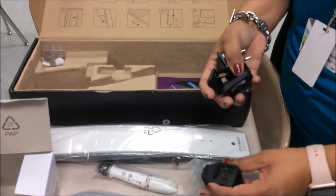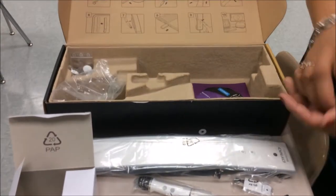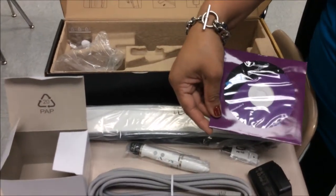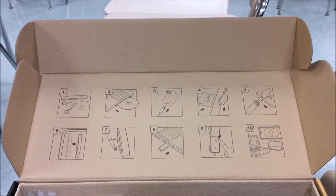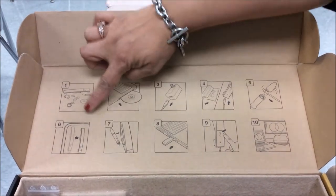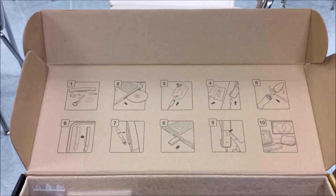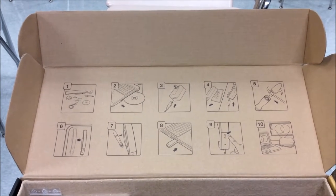It also has the CD and the software, but your laptop should already have the software. In the box there's also a one-through-ten guide on how to connect. You can skip step two because the software is already pre-installed on your laptop.